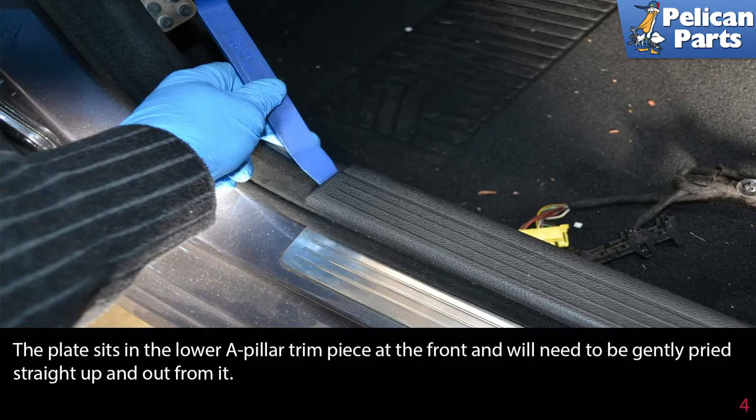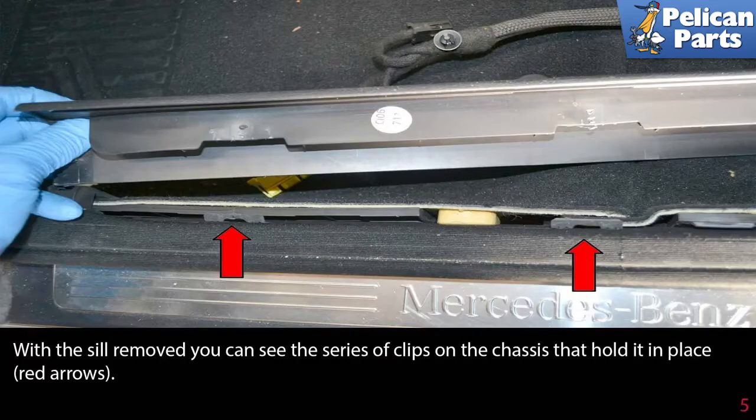The plate sits in the lower A-pillar trim piece at the front and will need to be gently pried straight up and out from it. With the sill removed, you can see the series of clips on the chassis that hold it in place (red arrows).